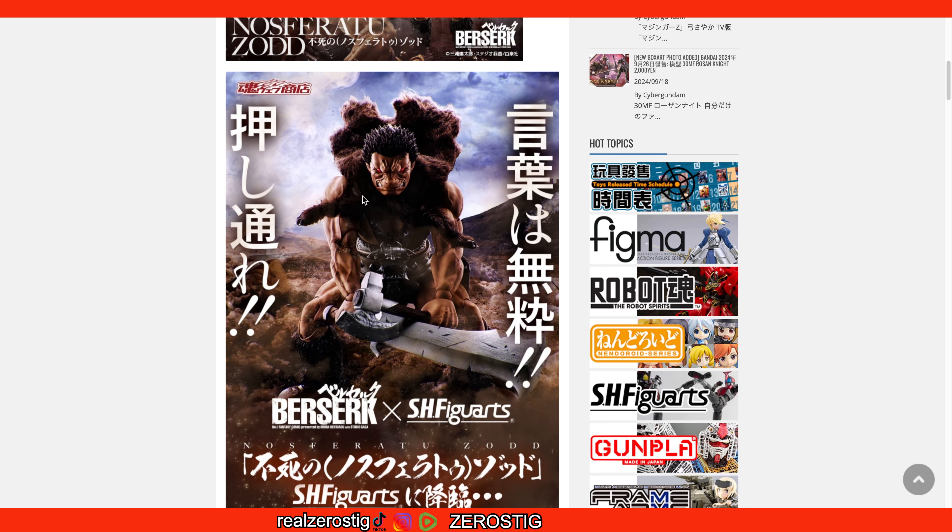Nosferatu Zodd looks awesome — he looks big, he has his sword, he has his axe, and he has a fabric cape which looks great, almost like real fur. The figure is made of PVC and ABS and stands at 200 millimeters tall, which is 7.8 inches — almost 8 inches.